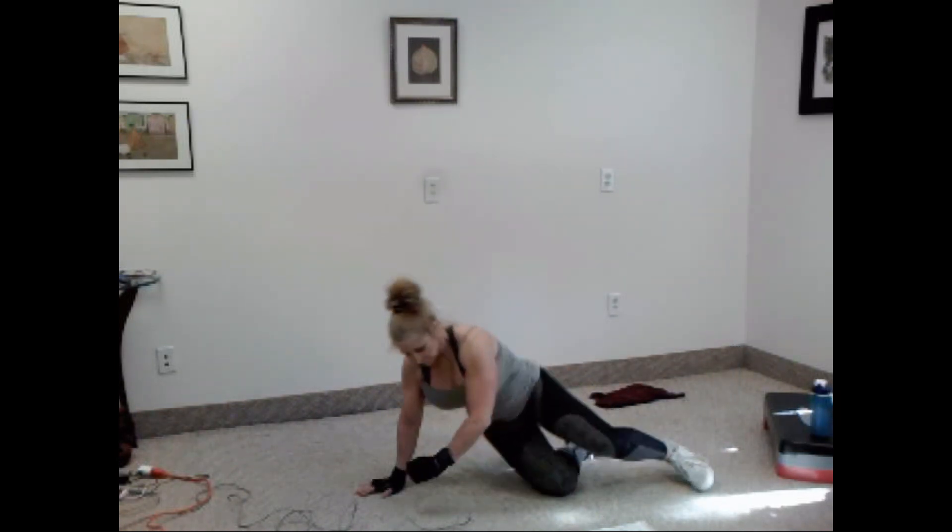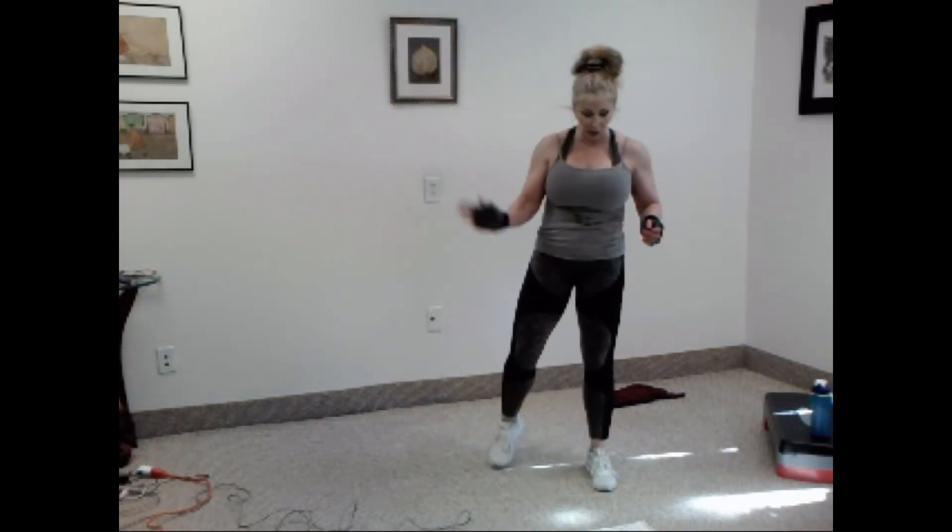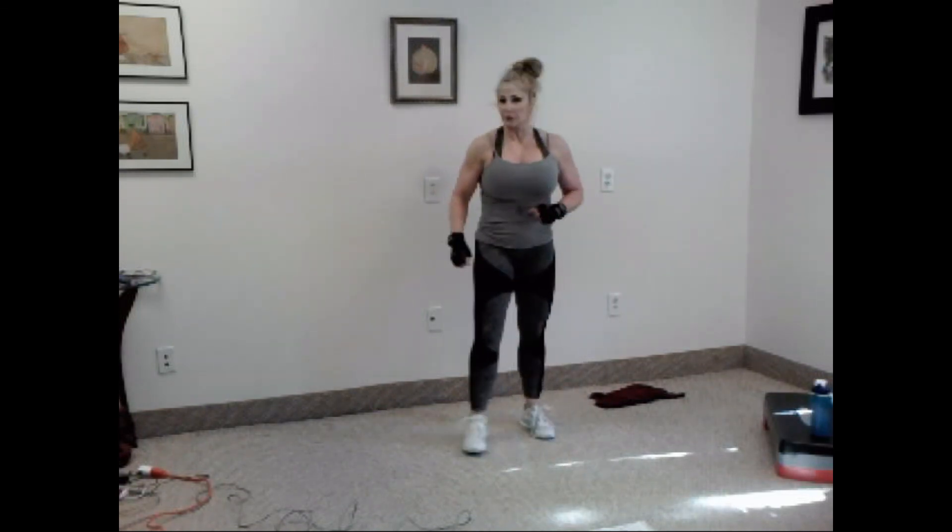All right, guys. So listen — that was it. Those were our three rounds. Now it's up to you. If you want to go through another round, good for you, do it. Otherwise, let's just do a little IT band stretch.